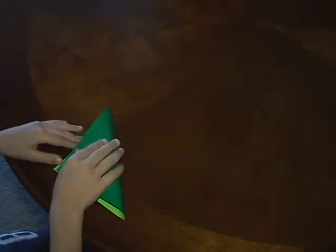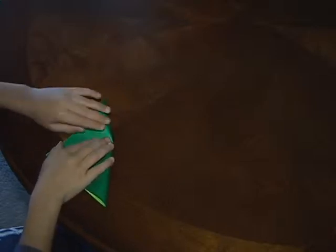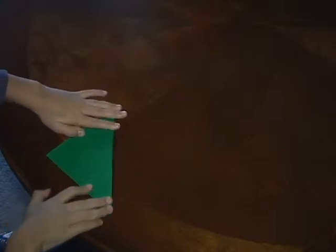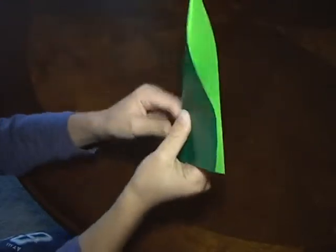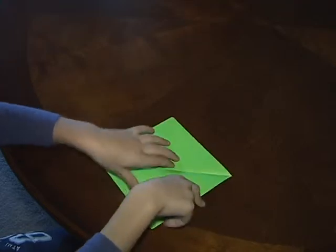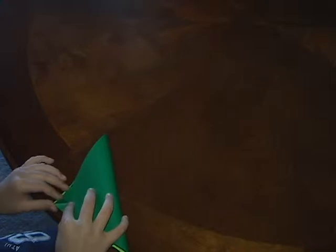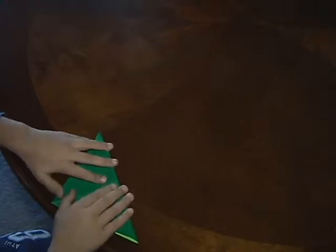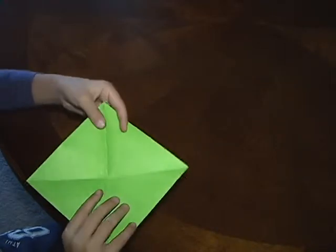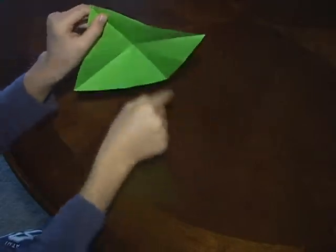So you fold it in half like this until you have this. Then you want to unfold it and do it again on the other side. And then if you unfold it you have this flat that's like an X.